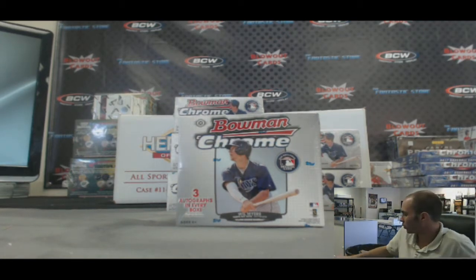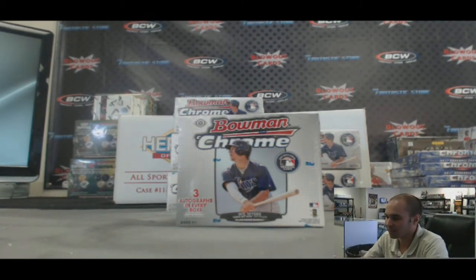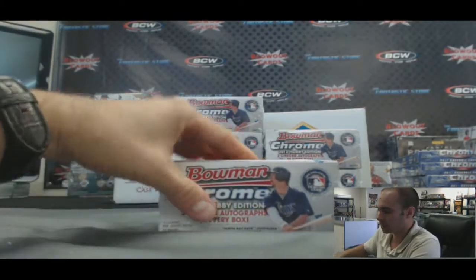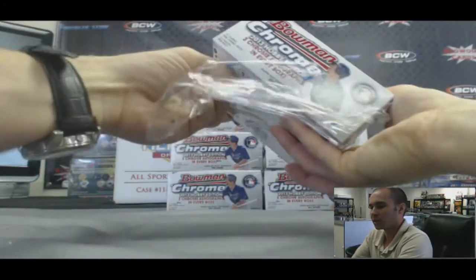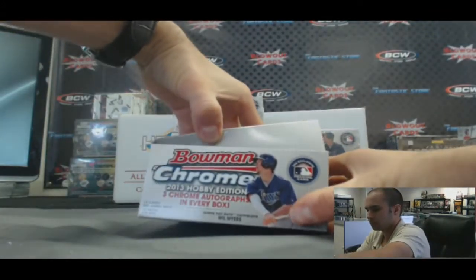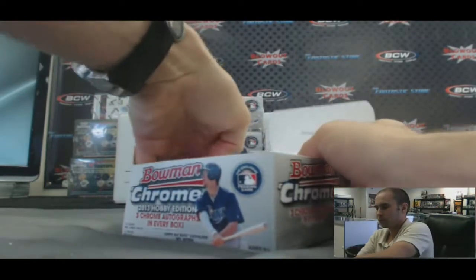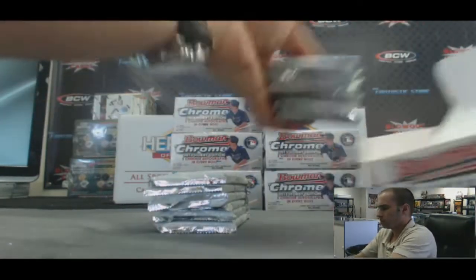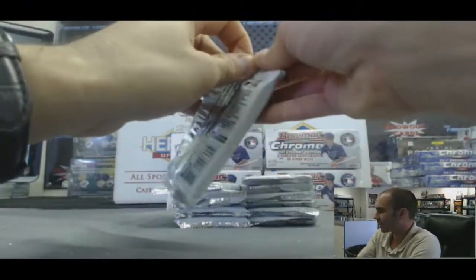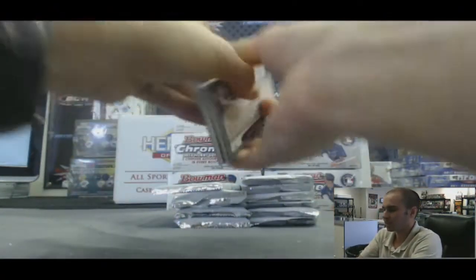Alright guys, back again. We've got Romolo here with one box of 2013 Bowman Chrome Jumbo Baseball coming at you live here on Blowout TV. Everybody good luck, let's see what we got. Three autographs per box out of this stuff — I've seen a lot of color in the last few boxes of it.